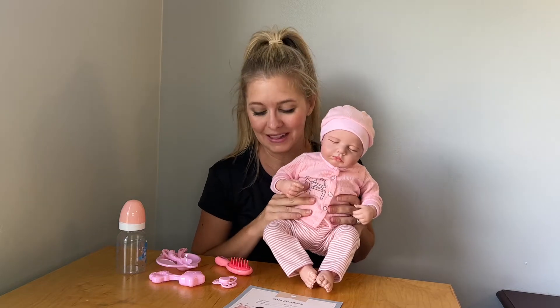Hello, today I'm going to be giving this reborn baby doll to my daughter. She loved playing with it and had so much fun.